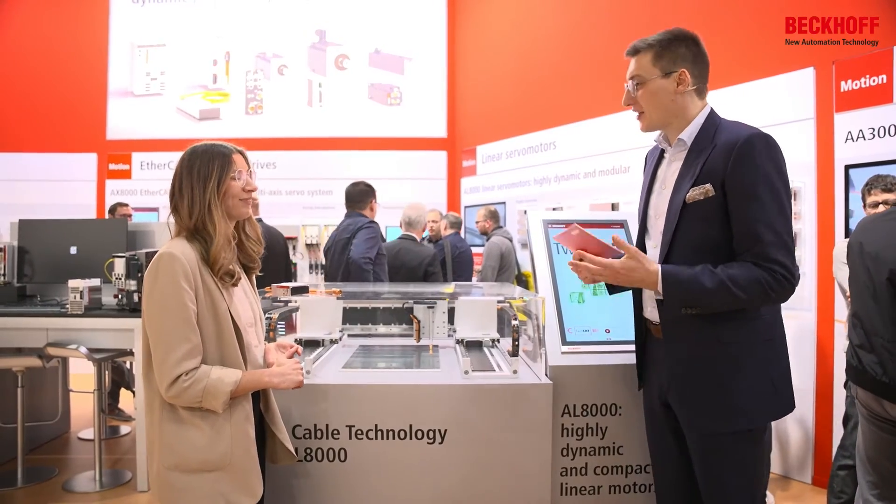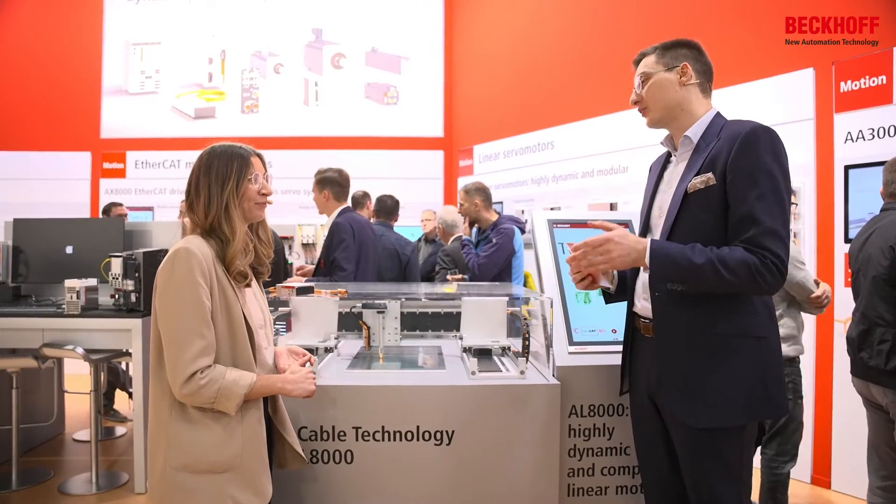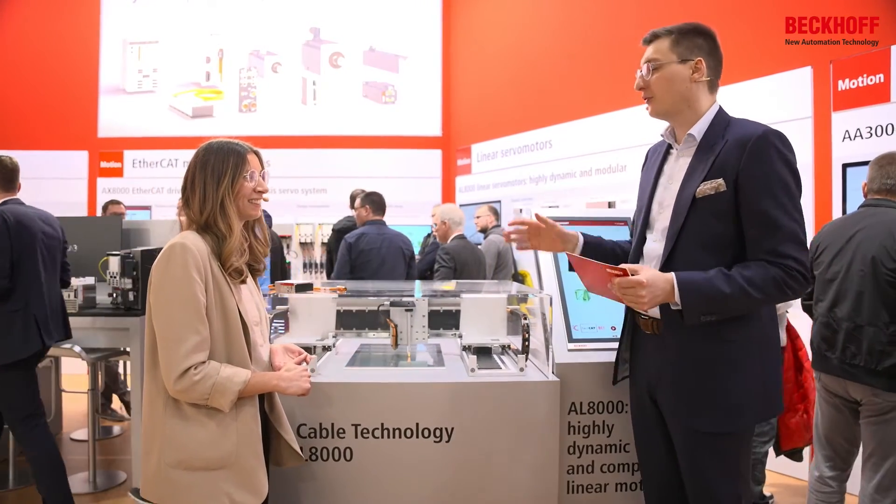Thank you very much, Angela. I think that's a wonderful statement, because now the path to the integration of linear motors gets even smoother for our customers.